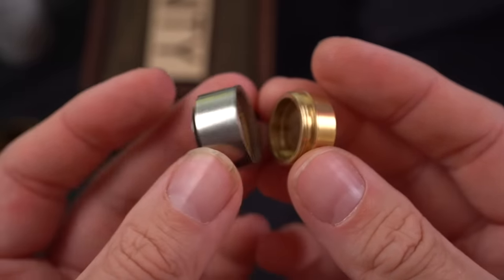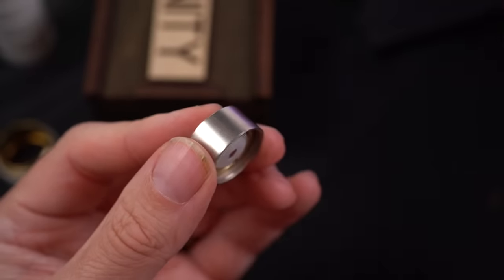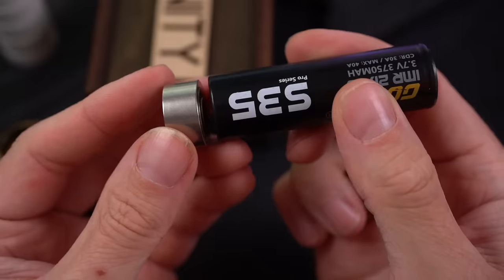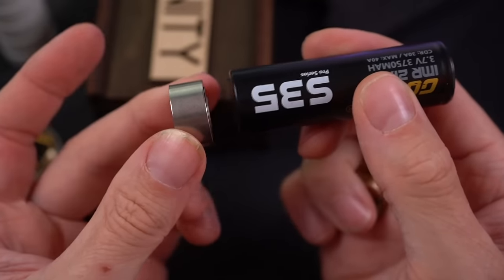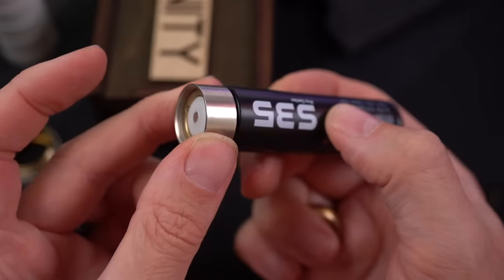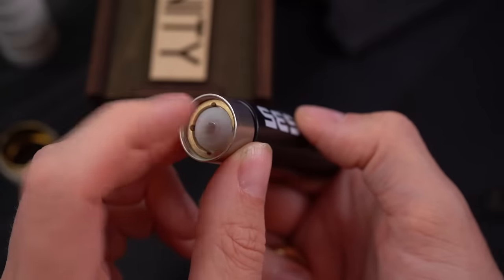What constant contact saves you is the arcing that you get sometimes on the bottom of your batteries from mech mods. The switch isn't traditionally coming up and hitting your battery every single time — it's staying snug against your battery and hitting a contact on the inside, which shouldn't get any arcing. But if it does get arc marks on there, the contact can be replaced.